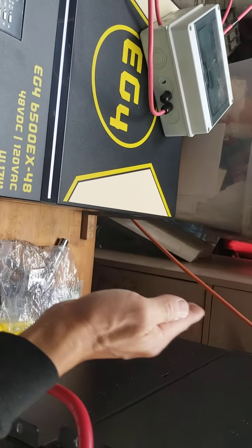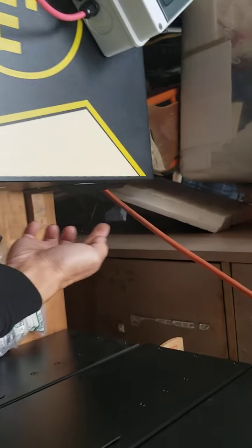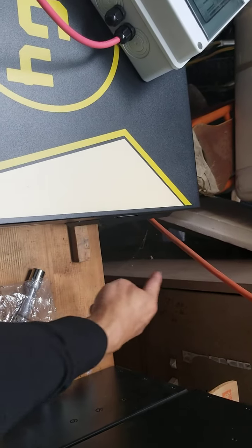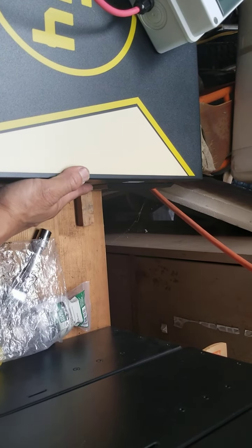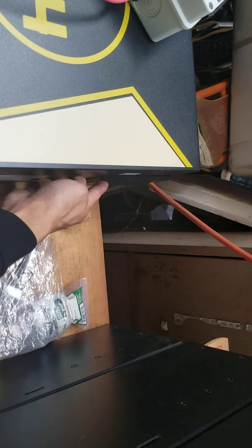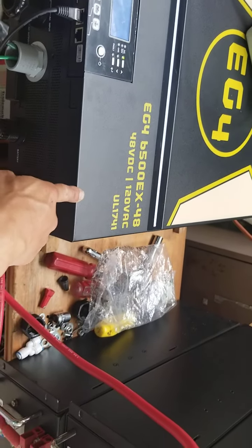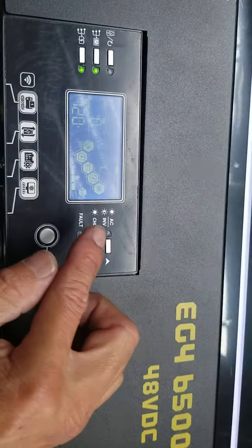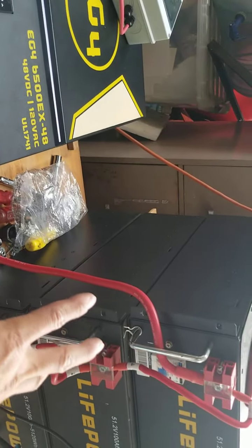If you reverse the fan on the GroWatt to suck air from the top, keep in mind you need to install a filter — not a small one, but a large housing filter. That way you don't have to clean it as often. For the EG4 filter, they recommend washing it every 30 days. You need to take it off and wash it so air can flow in easily; otherwise the fan works very hard because the filter restricts airflow.